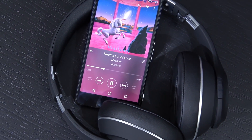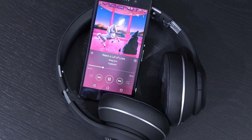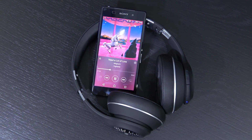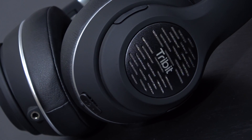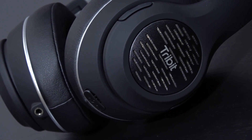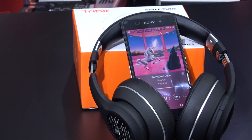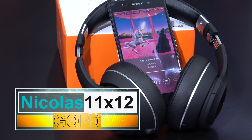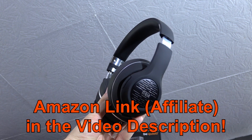So the bottom line here is, these are great sounding, well built, affordable Bluetooth headphones. Sure they may not be absolutely perfect in all aspects, but they are close, especially at that really attractive price of 50 dollars. Without the slightest doubt, these Tribit X3 Tune headphones deserve my gold award. And as always guys, thanks for watching!